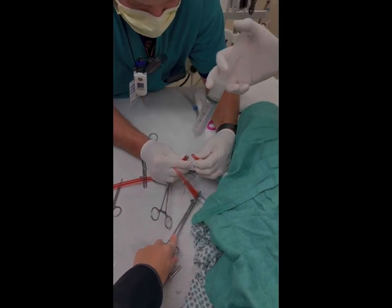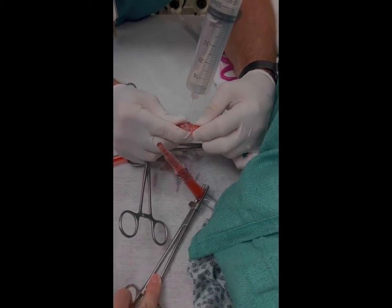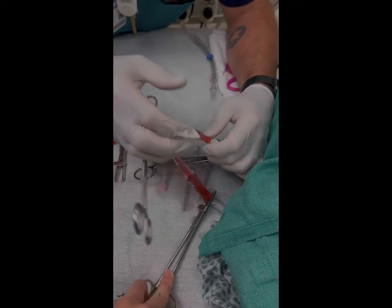In this video we're going to learn how to fill the cannulas during a surrogate change. You're going to have the filler give a steady stream of saline and you're going to make your connection. Make sure that there's no air.